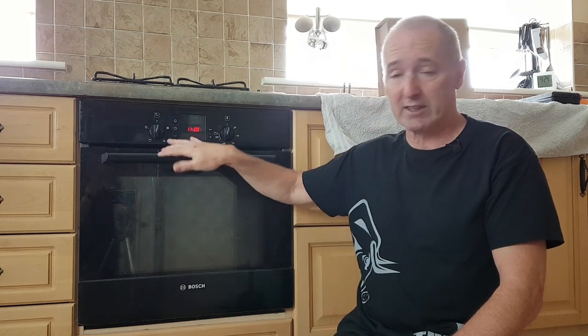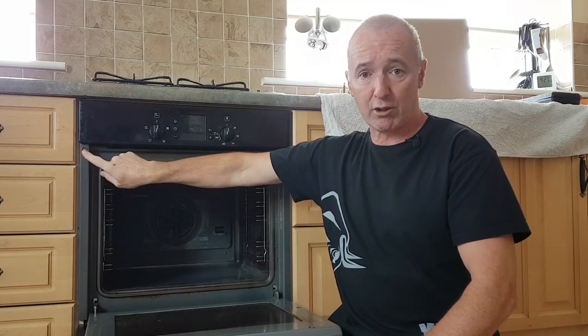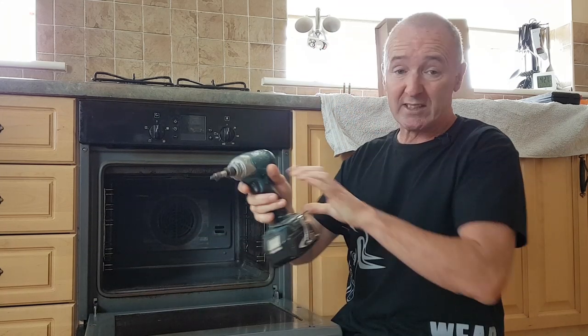First things first — shut the power off, you don't want to get electrocuted. A lot of these ovens are held in by a couple of screws hidden behind the door. When you open the door on this one, there's a screw here and another one here. Some ovens have another couple down lower as well. These are just Phillips screws and I'm going to take them out with my impact driver.